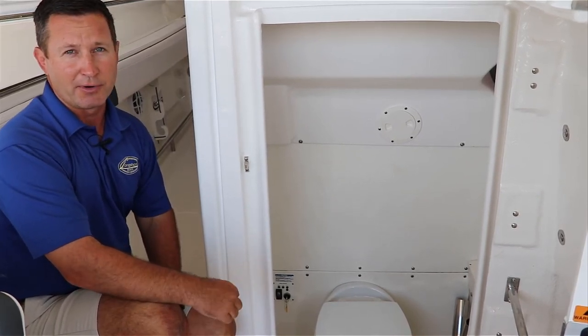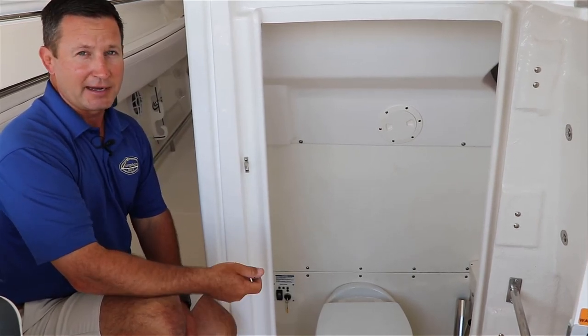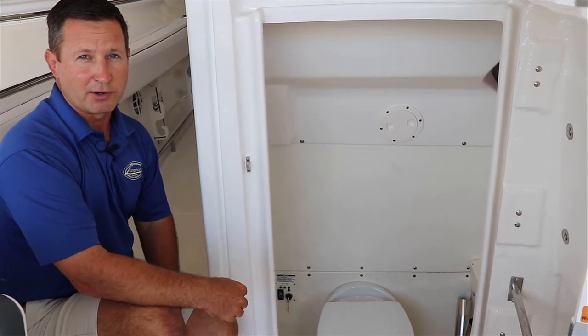You can't do it unless you're three miles offshore — that's basically what the rules are. So you can't just go into the harbor, hit that discharge, and pump everything into the harbor. That key has to be in the off position and removed just in case the Coast Guard boards you.